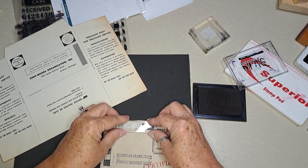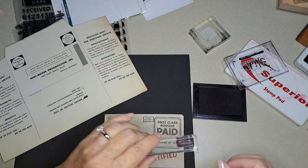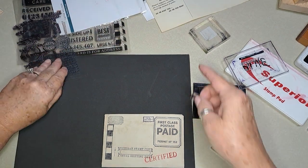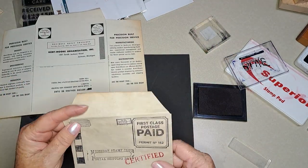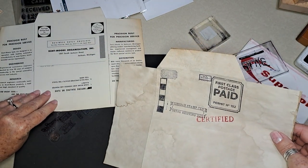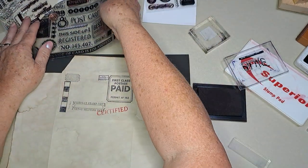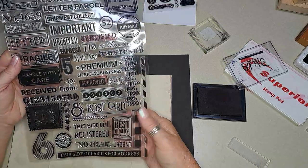I'll put it right here. It's a kind of dark blue — I don't know if you can see it, but it's fun. Now let's put some words. I don't really have the right words so I'm kind of faking it here. I think there was a 'sign here' or 'this side up' stamp — that might be fine.